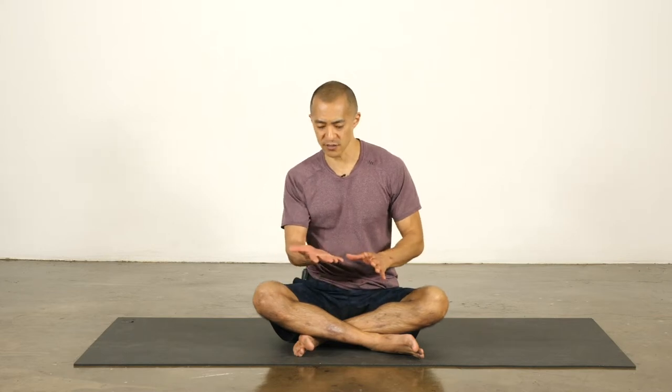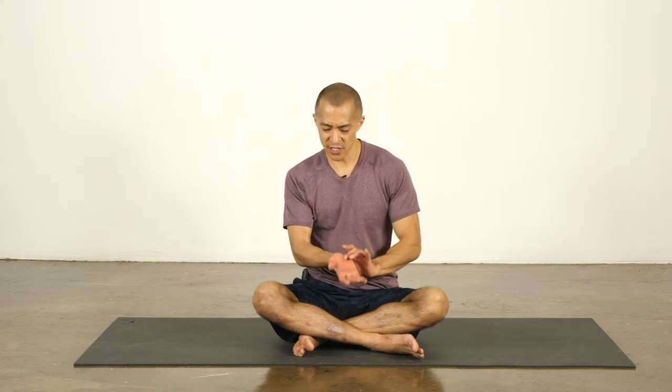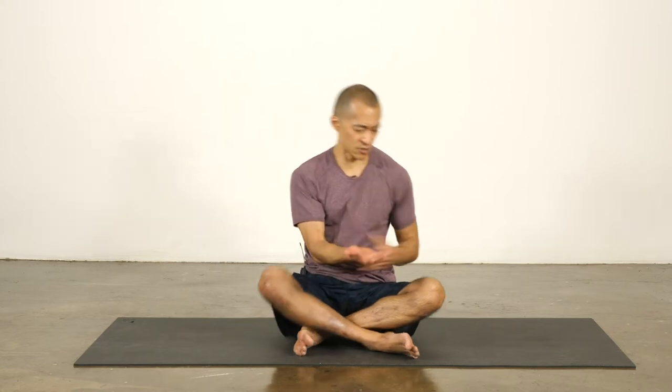Hi everyone. This is Karik. This practice is focused specifically on stretching and strengthening the wrists, grip strength — so your fingers — and getting into the forearms a little bit. So let's get started right away.